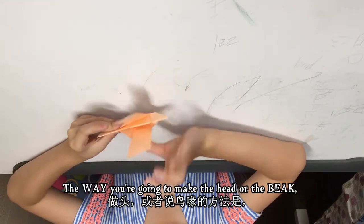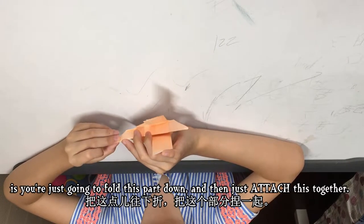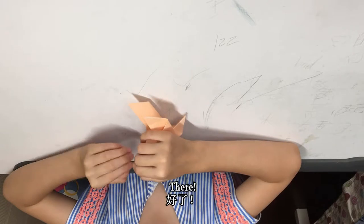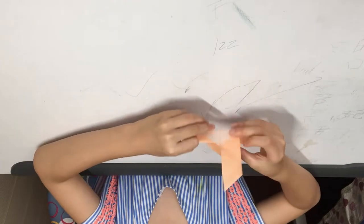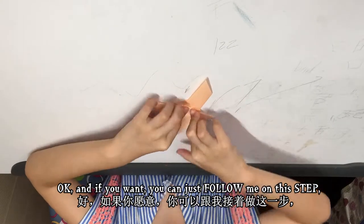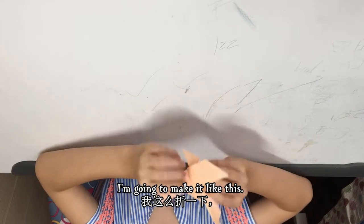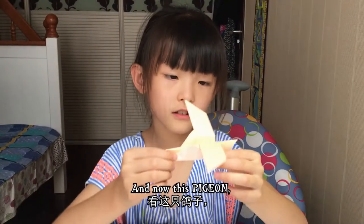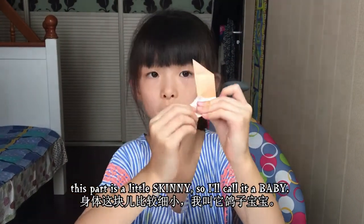The way you're going to make the head or the beak is you just fold this part down, and then attach this together. There — you see that little part? That's the beak. And if you want, you can just follow me on this step. I'm going to make it like this so the pigeon looks like it's flying. This part is a little skinny, so I would call it a baby.